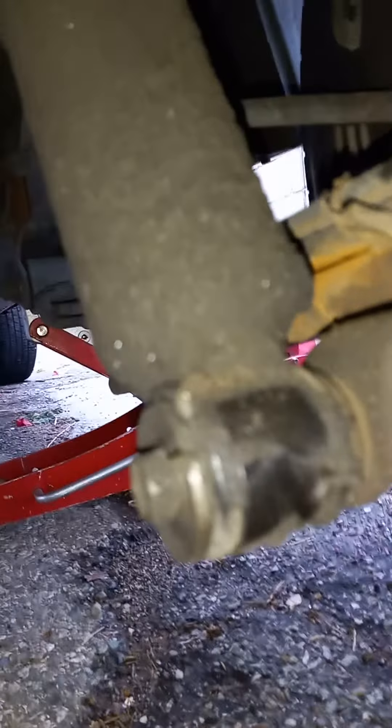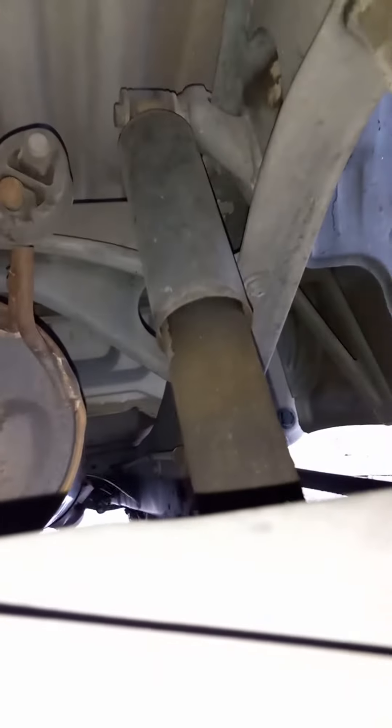We have to unscrew this bolt — the one on top — and then replace it and test it. I know it's going to fail; it's checked up. They used to put thousands of pounds in this truck. Now look at this — there's a new one now.